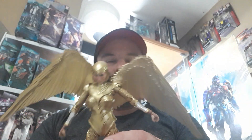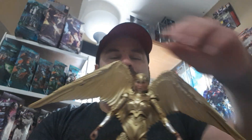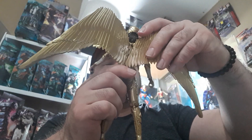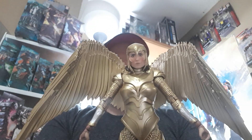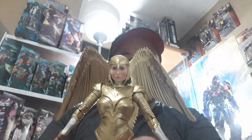Look at that, guys — do I even need to say anything else? Look at Wonder Woman! And in the back — she looks like an angel. I'm telling you right now, you can position the wings. McFarlane knows how to do it — seriously, look at that. Wow, and you can move them up and down, bend them like a bird would, so you can get that angle.